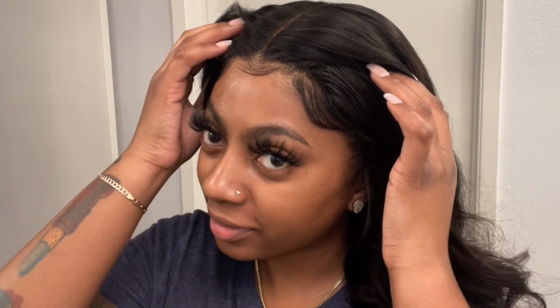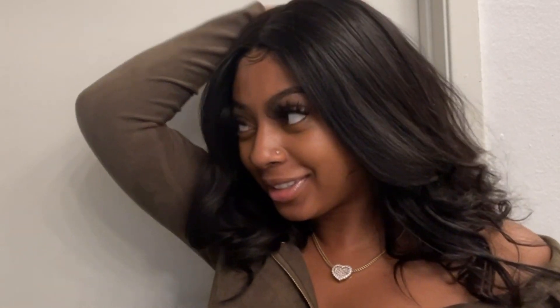But hold up — look at the lace, y'all. Look at the melt, it looks so good. This is the end result. This hair looks so freaking good, it's so cute. It's giving me that grown and sexy vibe, y'all. Thank you so much for tuning in — don't forget to check the description box below.